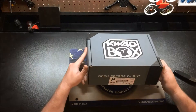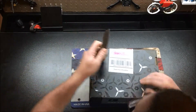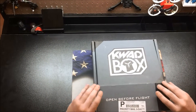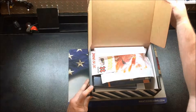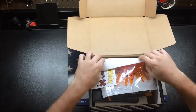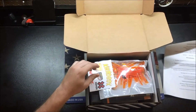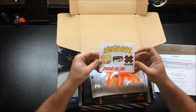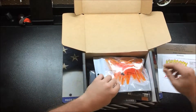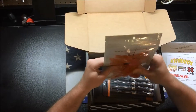All right, let's open up our Quad Box and see what we got. This is the first time this is being opened. So we got some cool stickers and looks like a set of props — or a couple sets of props in there maybe.